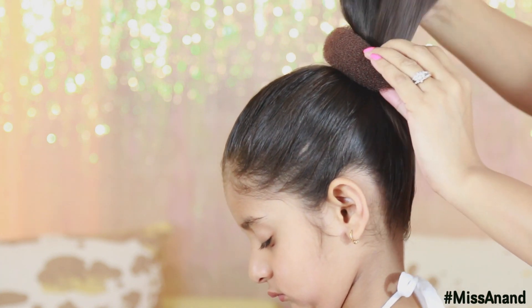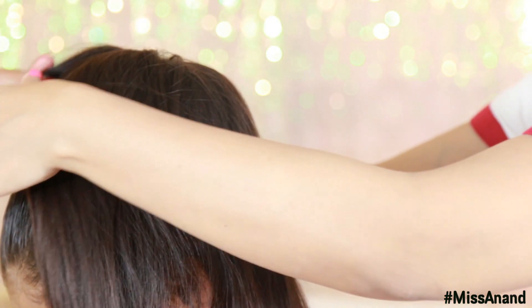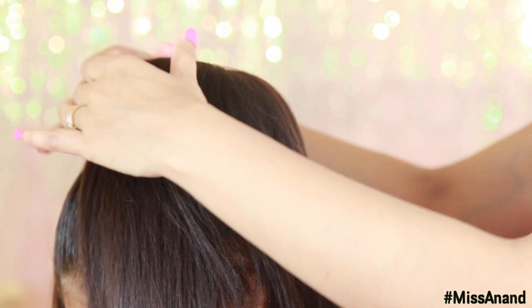Now put a donut bun. If you don't have a rubber band, put it on the same way. I got this donut from Sector 18 in Noida — you can get one from there.